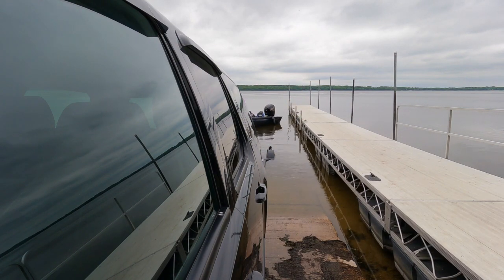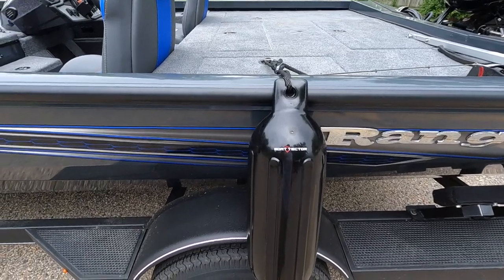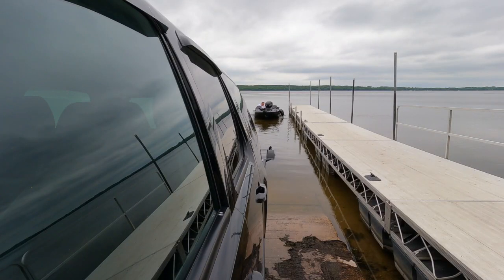You remember the fenders I put front and aft on the boat. What I'm going to do is have the bow of this boat hit the dock — and there's the fender. Here's the hit. Dock zero, fenders one.